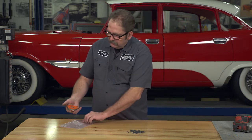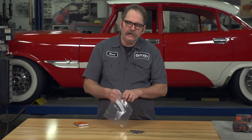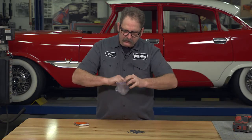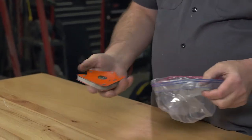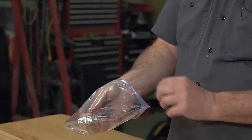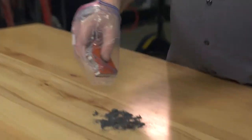One way I've dealt with these in the past is just to take a regular ziplock or plastic bag, turn it inside out, and use a magnet from your MIG welder. Just put that magnet inside the plastic bag.